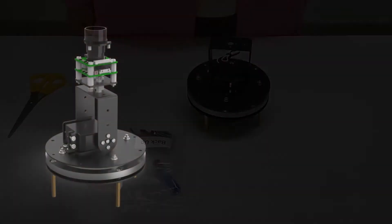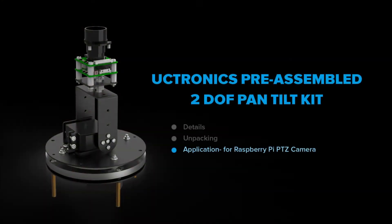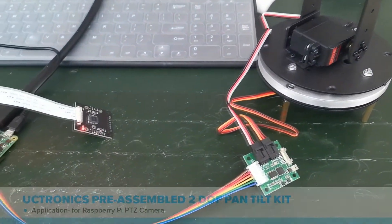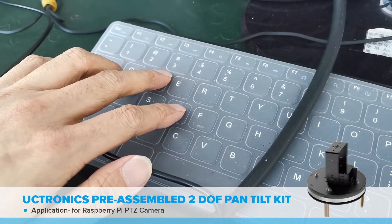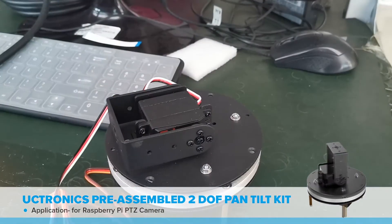So what can you do with this pan-tilt kit? You can see here that we have connected this kit to a controller board, and with our program examples, we are able to control the pan and tilt with a keyboard.